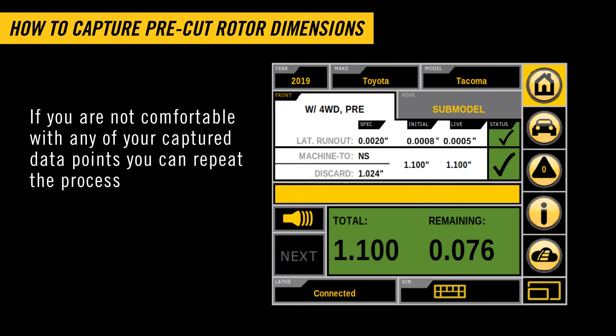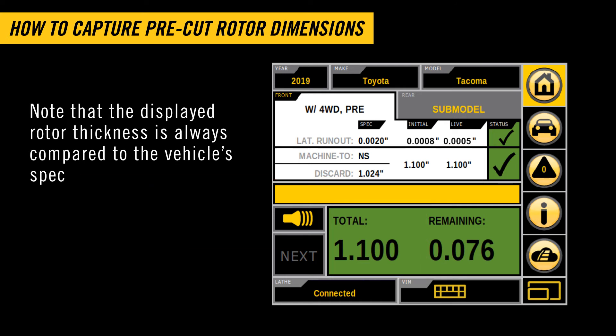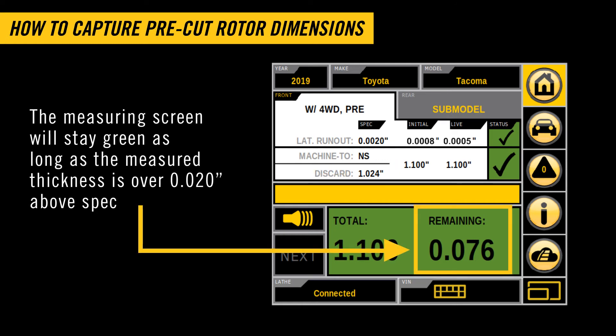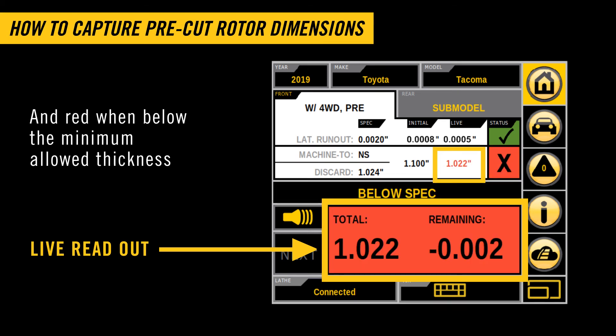If you're not comfortable with any of your captured data points, you can repeat the process. Note that the displayed rotor thickness is always compared to the vehicle's spec. The measuring screen will stay green as long as the measured thickness is over 20 thousandths of an inch above spec, then go to yellow between 20 thousandths of an inch and the minimum allowable thickness, and then red when below the minimum allowed thickness.